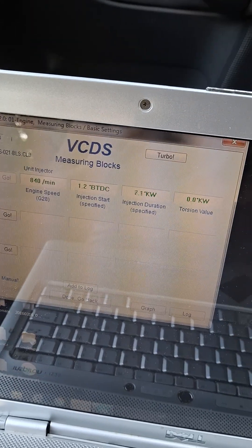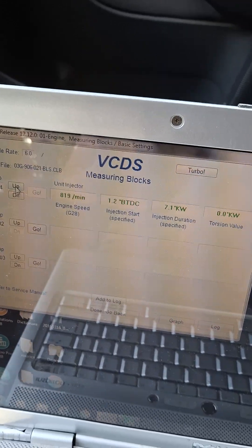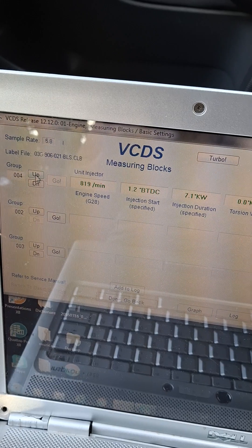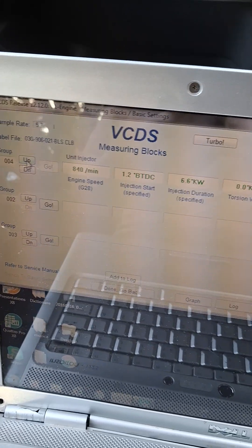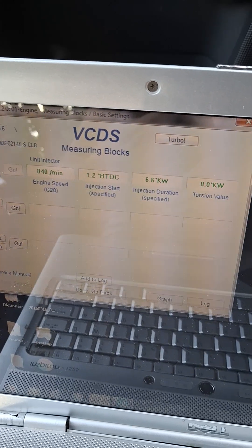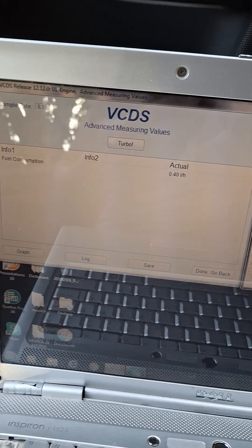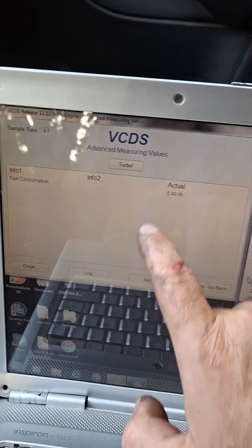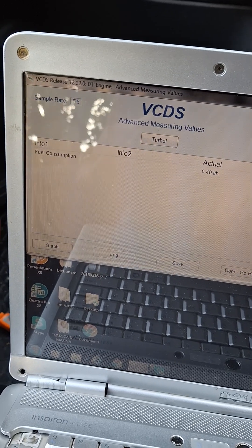We are starting the engine with a hot engine to see how it's starting. Let's see what the fuel consumption is — we have 0.4.